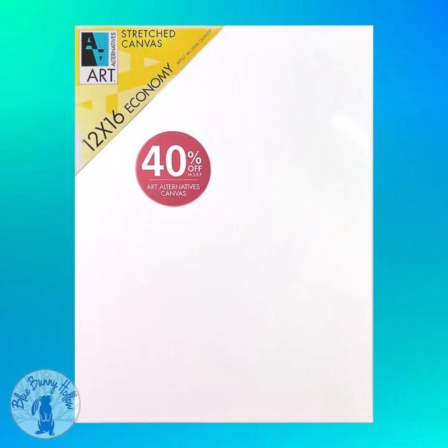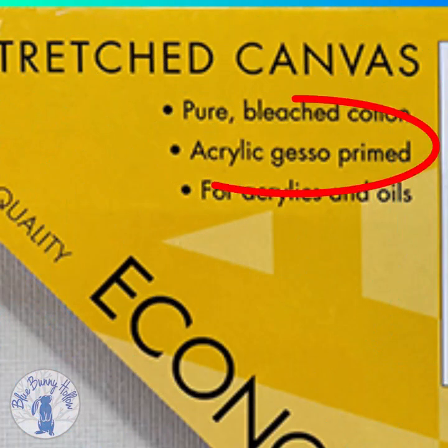You can purchase pre-stretched canvas on frames, remove the canvas, embroider on it, and then staple it back to the frame. The problem with using pre-stretched canvas is most of it today is primed with gesso, and some are double primed with gesso.